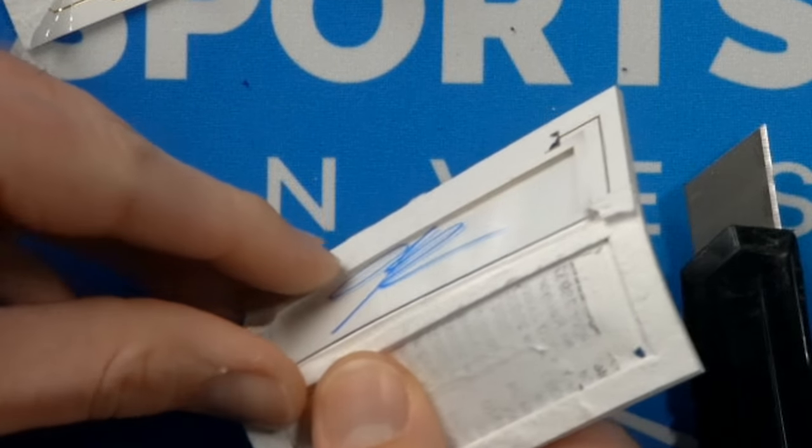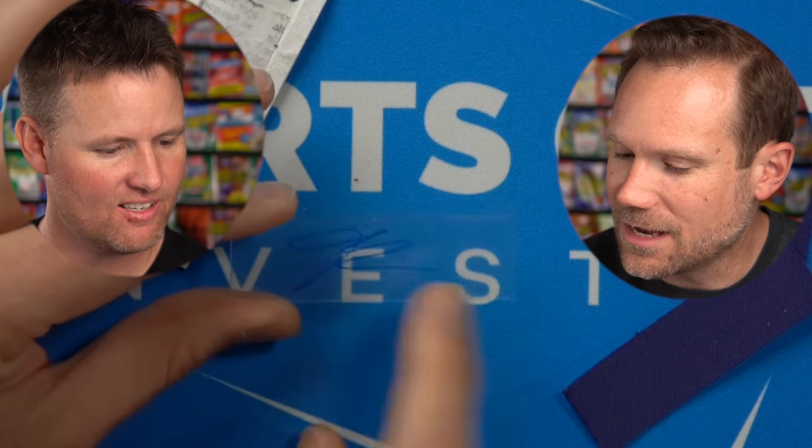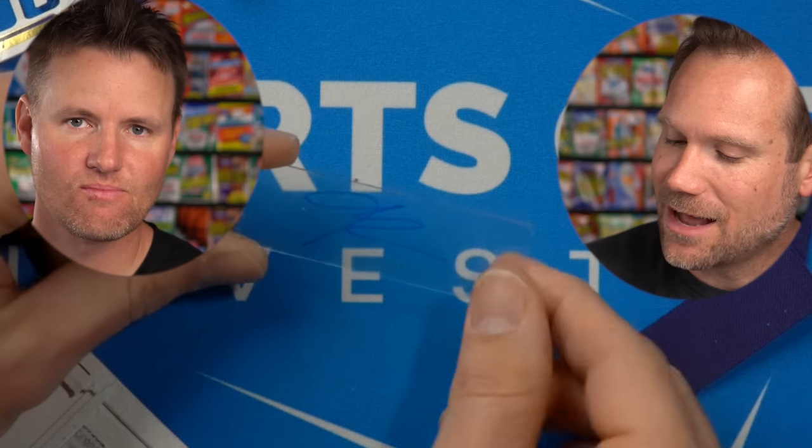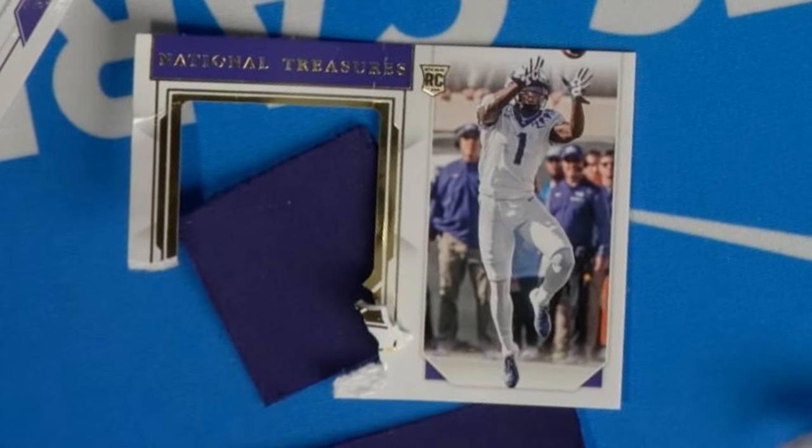You want me to try to get this — you can get the signature out. What's that signature on? It is on a piece of clear plastic, like clear acetate plastic. So he signed a whole bunch of these clear plastic pieces — they must have sent them to him to sign, and it's not sticky or anything, it's just a piece of clear plastic. If he is in the hall of fame someday, we are going to look back and watch this video many years from now in disgust and cringe — what did we do to his rookie patch card?